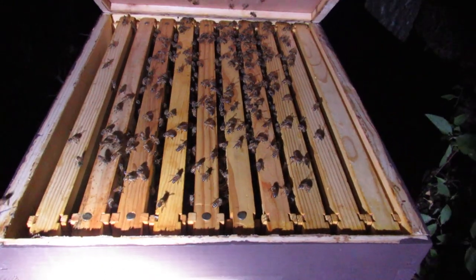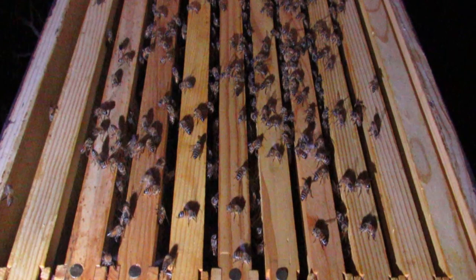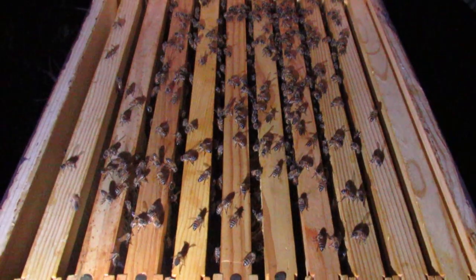Alarm pheromone smells just like bananas. When you open a hive without smoke, the bees instantly fan — you'll actually see them fanning their scent down into the hive. Here's the video first in regular speed, and now slowed down very slowly so you can see what's occurring. Notice these bees right here — they're actually fanning the pheromone down into the hive.